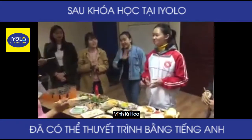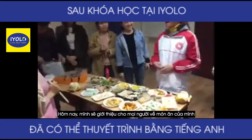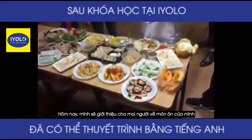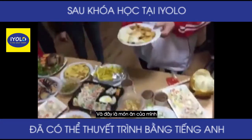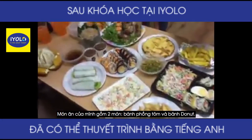Hello everyone. My name is Hoa. Today I'm going to introduce my dish. And here is my dish. My dish includes two things: shrimp chips and donut.